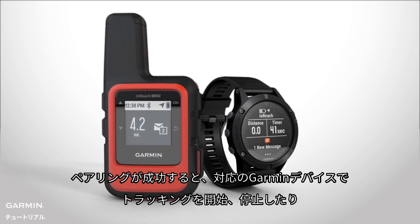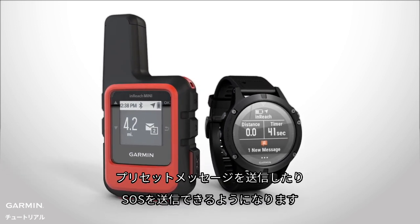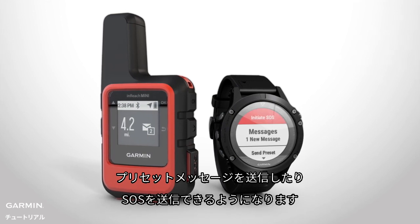Once paired, you can use your Garmin device to start and stop tracking, send preset messages, trigger an SOS, and more.